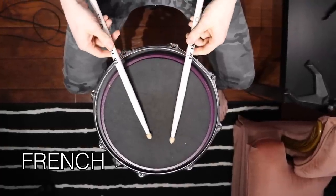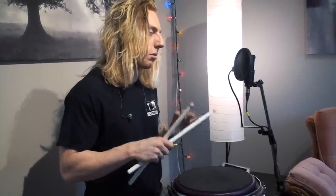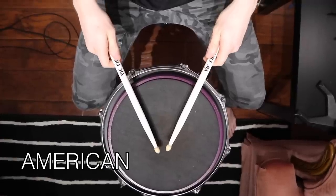There are three different types of grip inside the matched grip category: French, German, and American. French grip has the palms facing one another and you're using primarily your fingers. All of the grips use a fulcrum to create a pivot point that allows you to play the drum — we'll talk about that in future videos. German grip has the palms facing directly down toward the ground. American grip is a hybrid between the two, with palms at roughly 45-degree angles — sort of out and down.